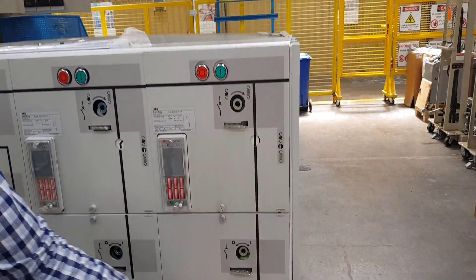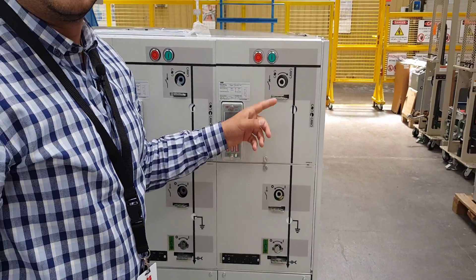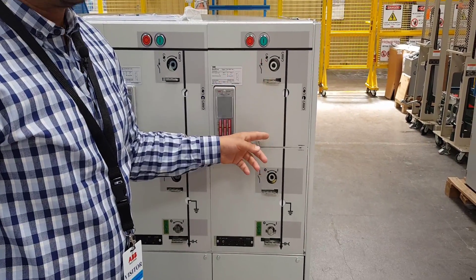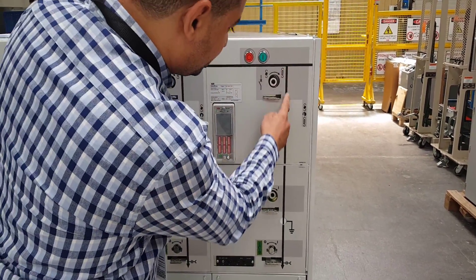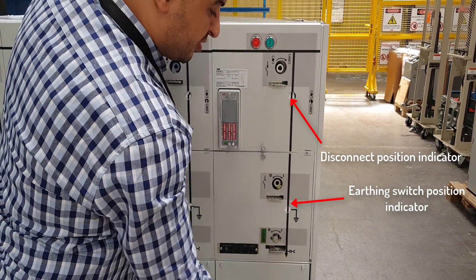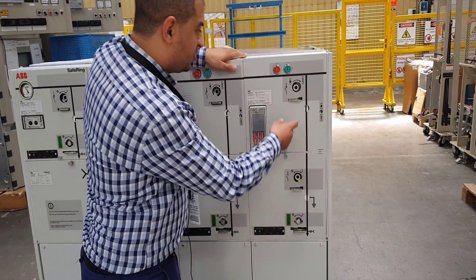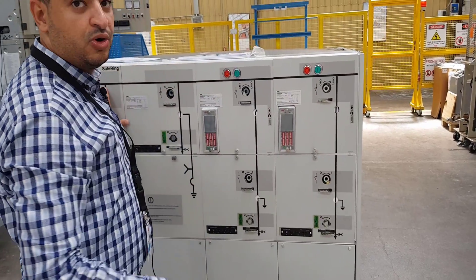Here this is a diagram to show whether the cable is already energized or not for the incoming. We can see as this is a straight line, that means the power is coming from here from the incoming, so it will feed the outgoing.